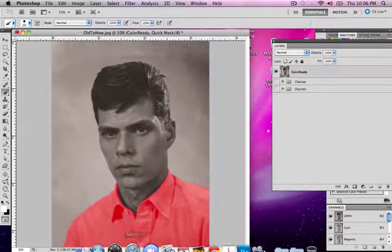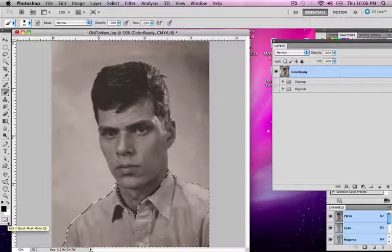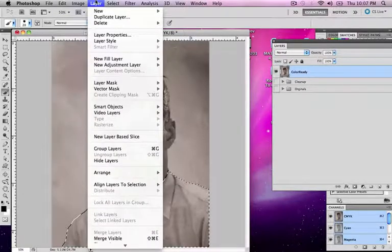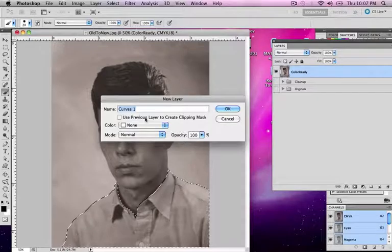Once you have this selected, hit Q once more — you'll notice it creates a selection. Now we're ready to start coloring this piece. We're going to make an adjustment layer. With the marching ants going, go to Layer > New Adjustment Layer > Curves. It's going to ask you to name it — I'm going to say 'shirt.' You're going to always name your layers what they are. Also check 'Use Previous Layer as Clipping Mask' — this just says use the color ready layer. If I didn't check this it could mess with cleanup and the originals. Hit OK.